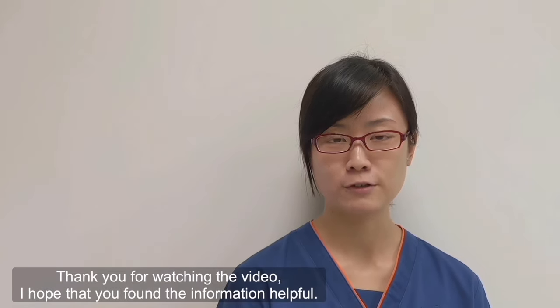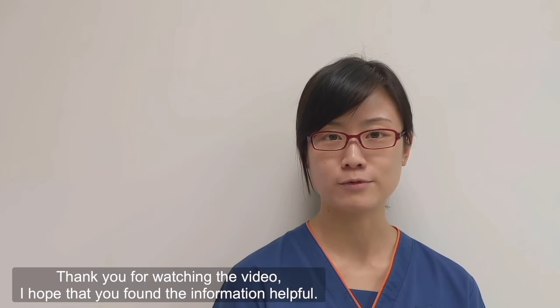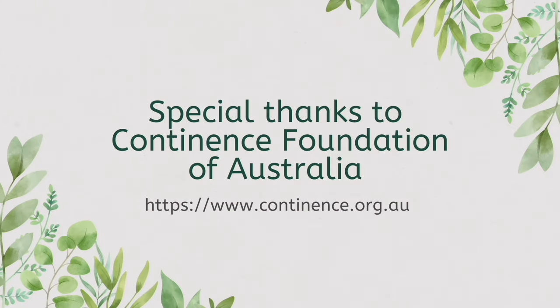Thank you for watching the video. I hope that you found the information helpful.